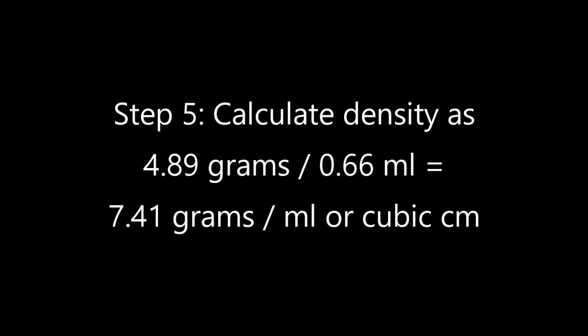Since one milliliter is equal to one cubic centimeter, that 0.66 gram weight increase means that the volume of the ring is 0.66 milliliters or 0.66 cubic centimeters.